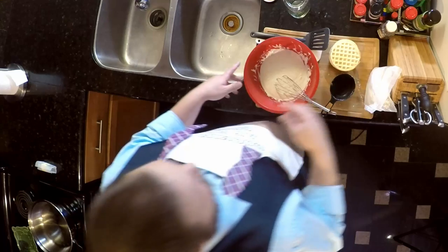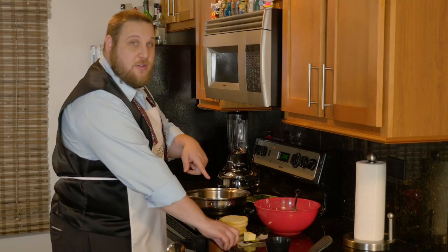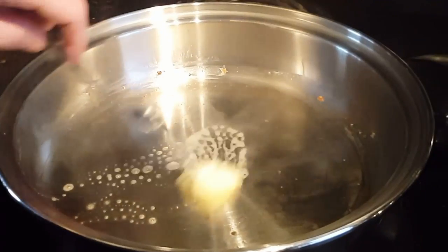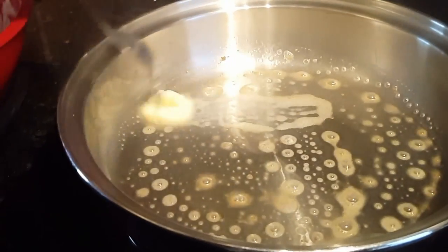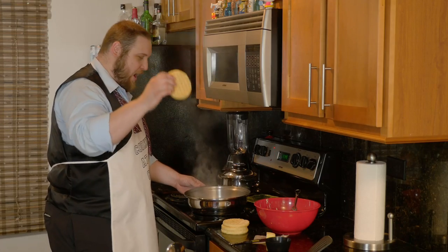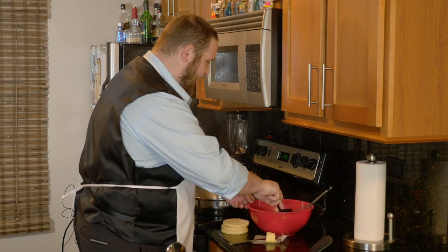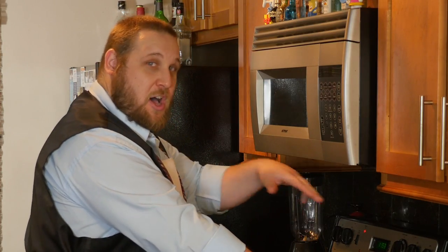We're going to take the batter and the waffles over to the stove. First thing you want to do is put the butter in the pan. Get that going. Next step: waffle. Go right into the pan. We're going to go with the pancake batter — you're essentially going to hug the waffle with it.